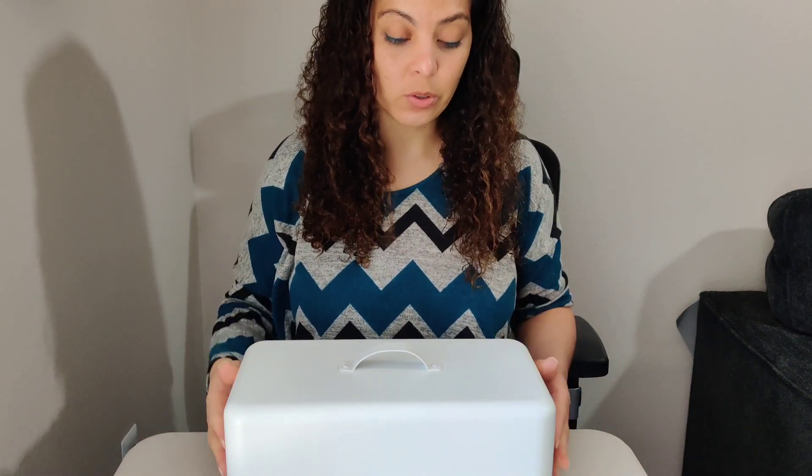Alright, so we have this nice metal lid — super easy to carry around. As soon as I put the lid on, it definitely seals. It is connected with no gaps, and I can lift it just by the little ridge right here.